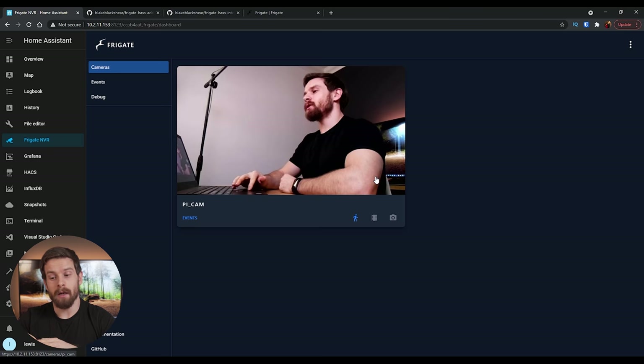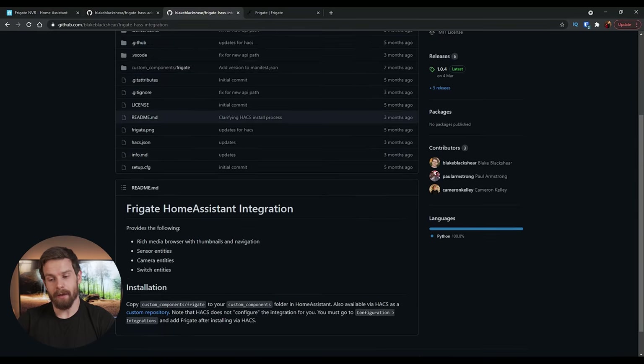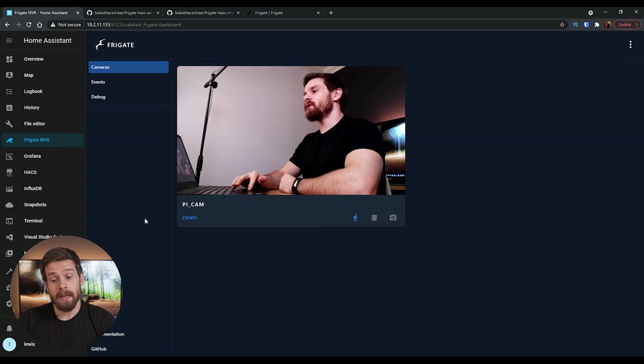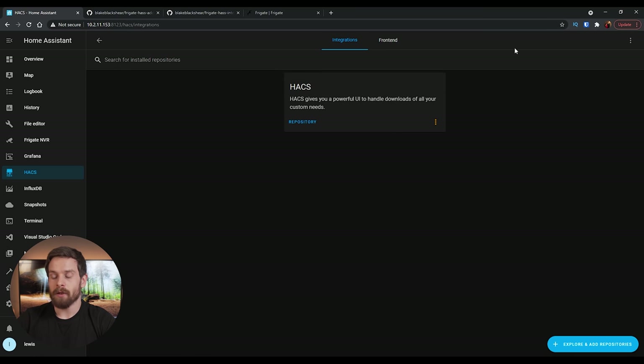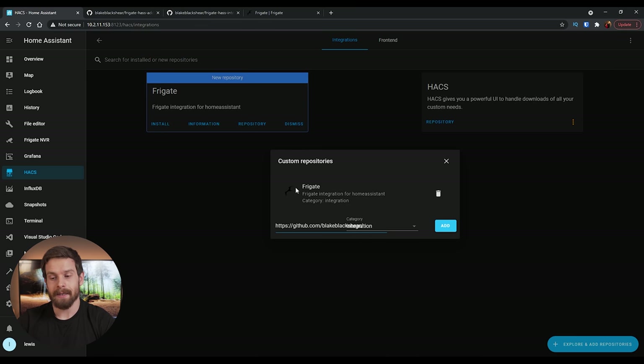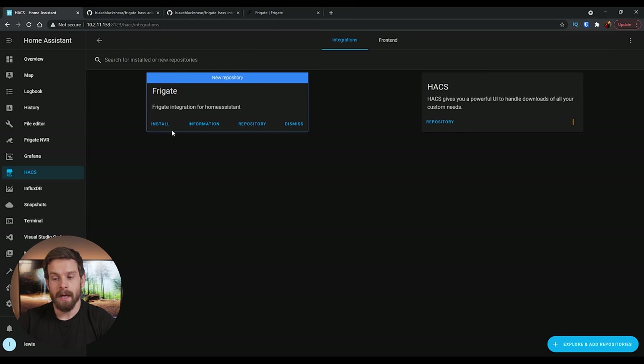Now that Frigate is up and running, there's one more thing to do to get it into Home Assistant. We're connected to MQTT, but Frigate also has a custom component for integrating with Home Assistant. Head back into the GitHub repo — link in the description — and you'll see there's a custom integration for Frigate. Copy that URL, head into Home Assistant, click on HACS, click on Integrations, then in the top right click the three dots and click Custom Repositories. Paste in that URL, set the type to Integration, click Add.